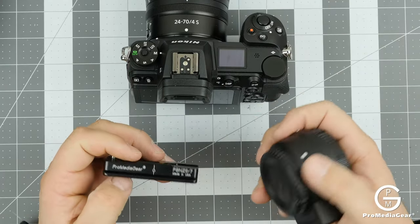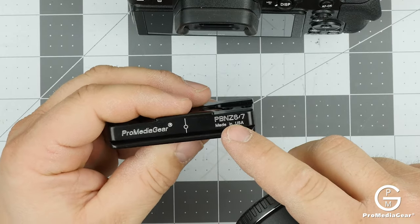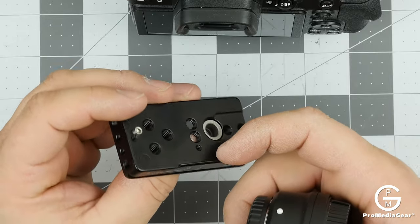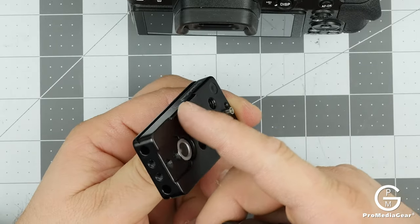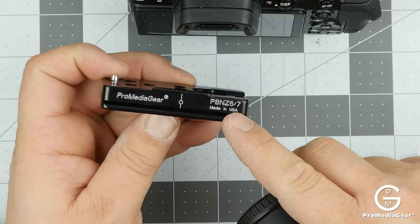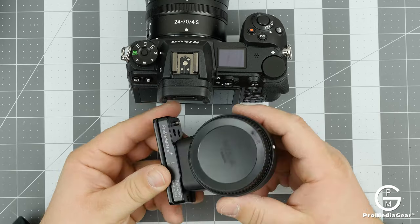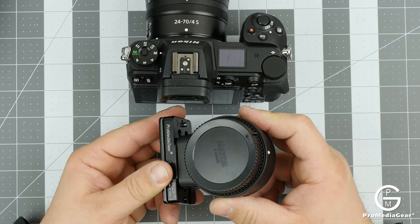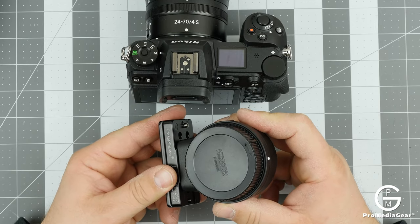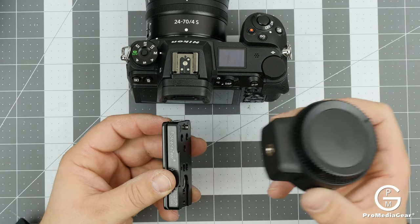If you don't use the new Z-mount lenses and still want to use an adapter, we offer a special plate — the PBN Z67 plate. It has a lip, and when it mounts there's a flange that goes against the adapter, preventing it from twisting back and forth. This plate gives you better balance when you have a heavy lens.